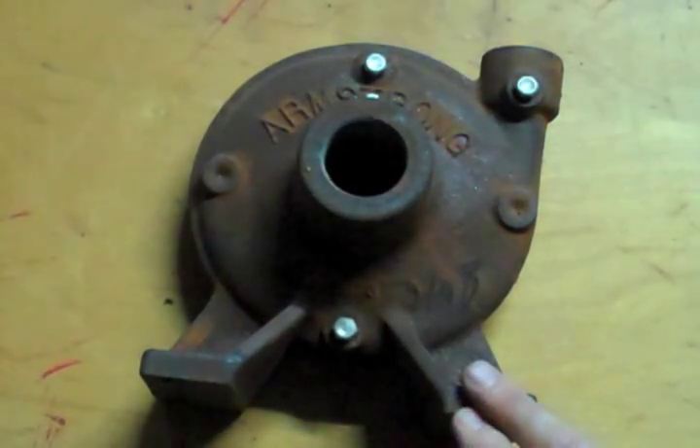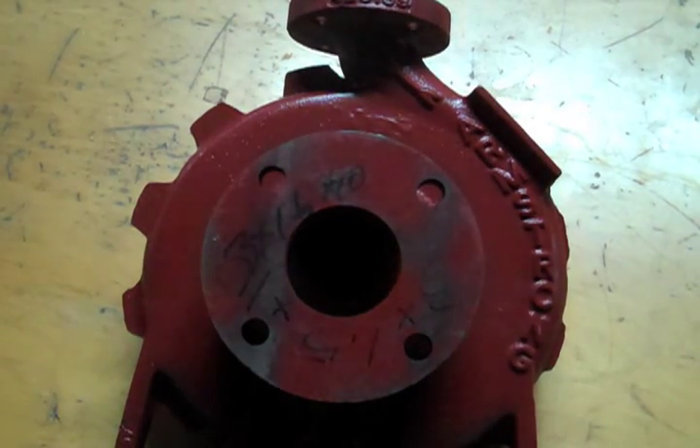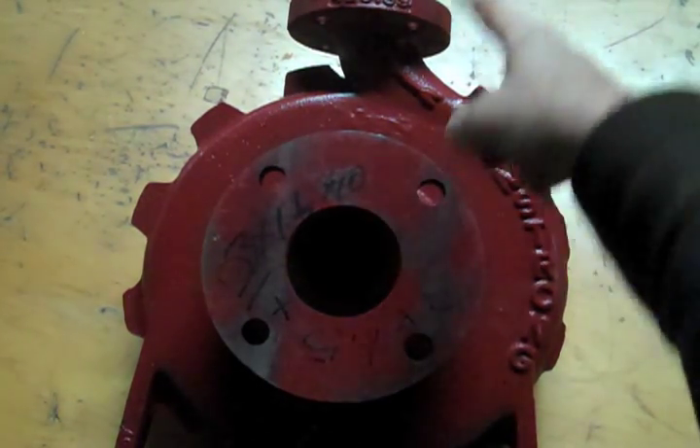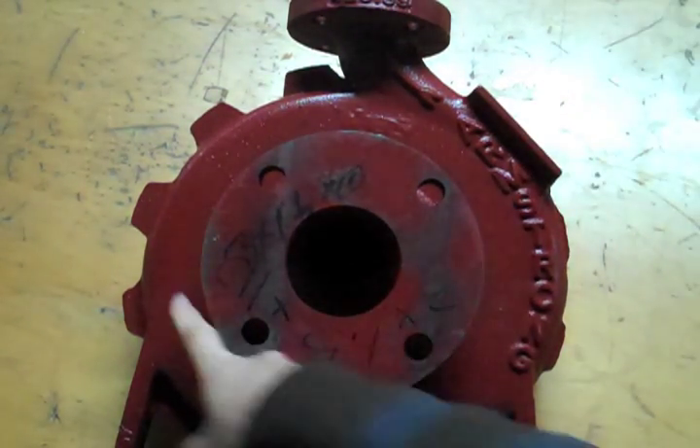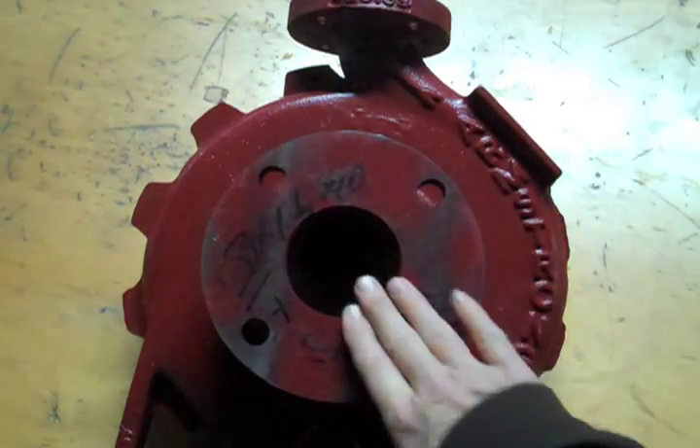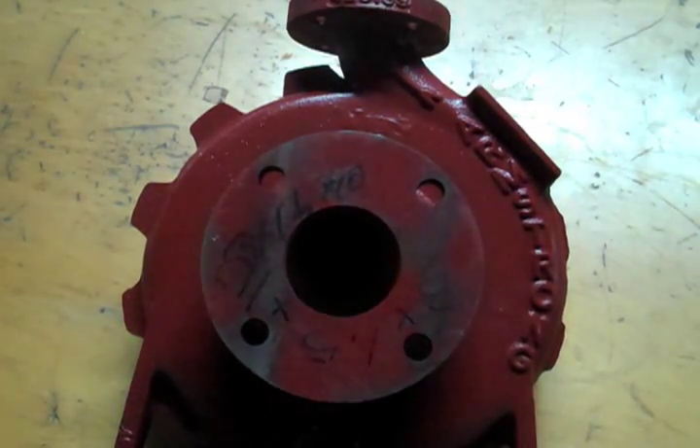That is how you determine the rotation. This is a little bit bigger pump, but again you can see that scrolling coming around this way. The rotation as we're facing it would be counterclockwise and the water is going to discharge here. This is the suction side on that pump.